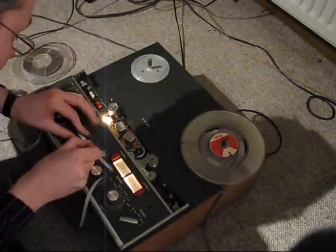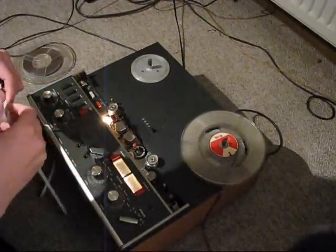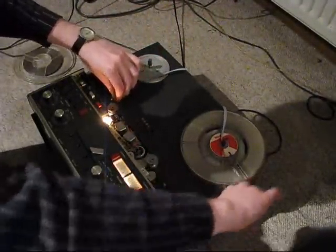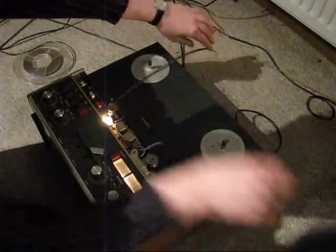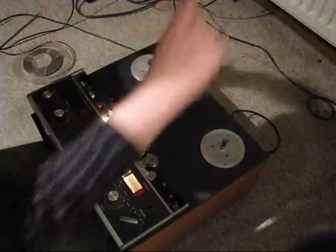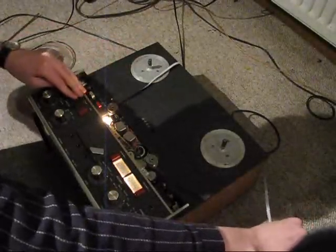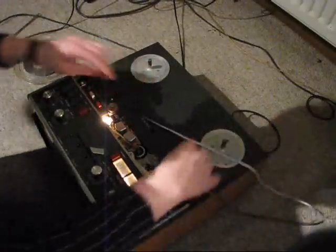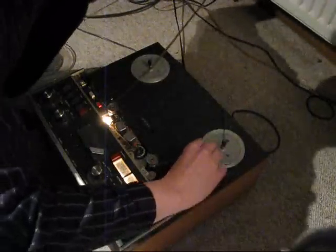And now splice that. I'm excited to see if it's okay or not. Oops — that was backwards — no problem. Okay, I really need some tape tension here.